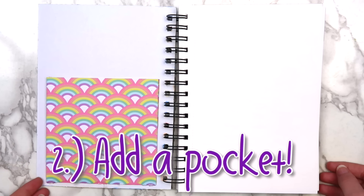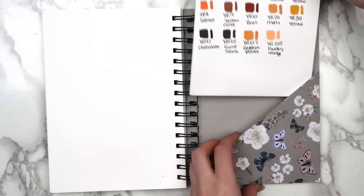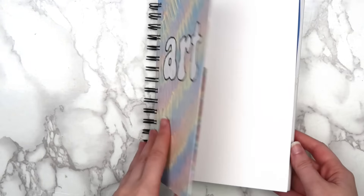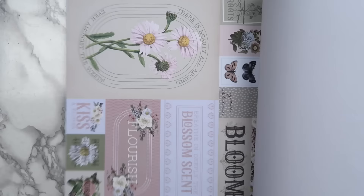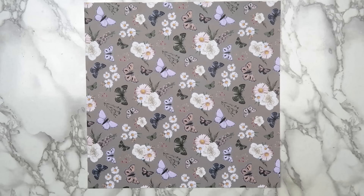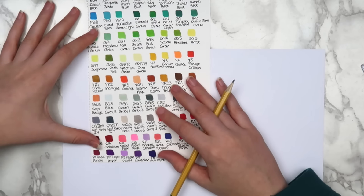I also like to add pockets to my sketchbooks. If you want to learn how to make the one in the front, make sure to check out my sketchbook makeover video. This time I wanted to add a pocket in the back as well, so I could easily access my marker swatches. I made my pockets out of scrapbook paper, but any type of paper will work. Flip your paper over so that the wrong side is facing up and trace around about half of a page that you ripped from your sketchbook.